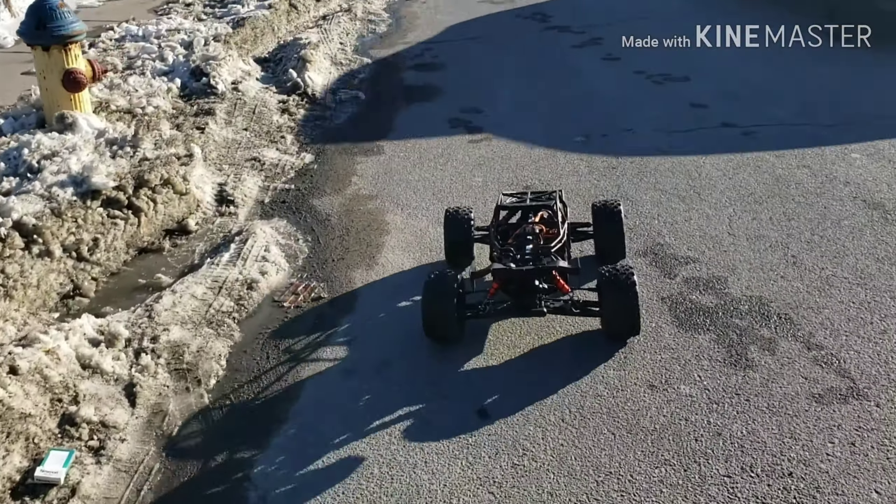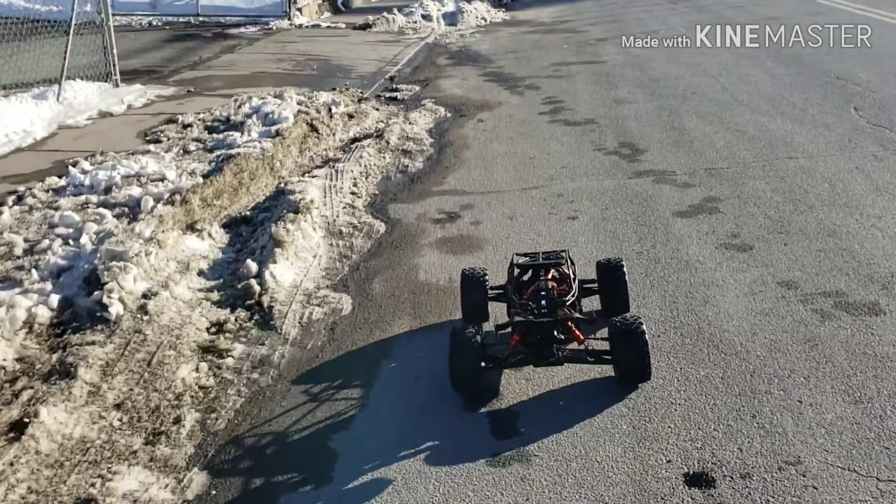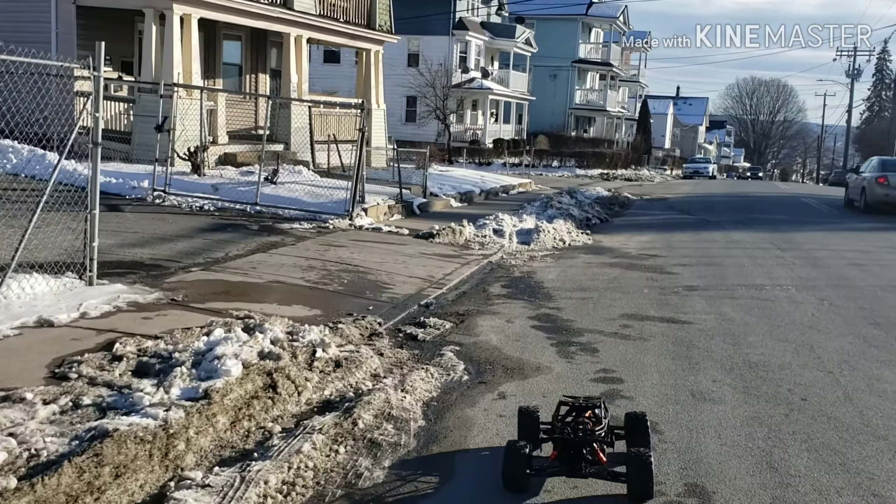Ranty gang! Everybody looking at the truck like, damn, what is that? Is that a beast? I'm going to hit this jump right here — fuck it.